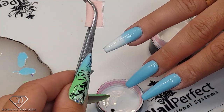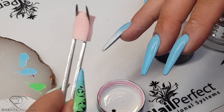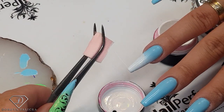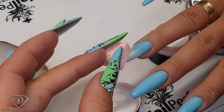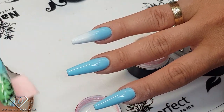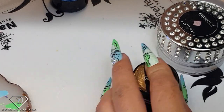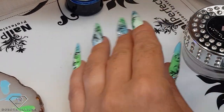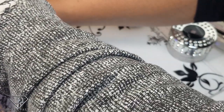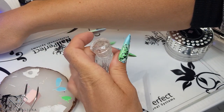If I'm going higher I can use the part of the sponge which doesn't have as much product on it, just to blend that out more. Now put it to the lamp. I think it is not as neat as if we use it on top coat, but I wanted to try it to save time for the next step because I'm really curious how this is going to look. I'm just going to give it a cure.